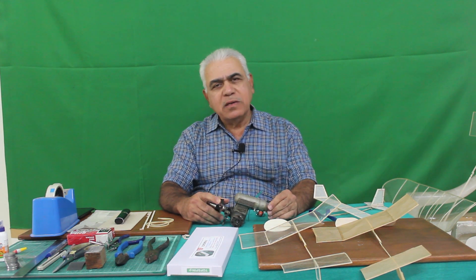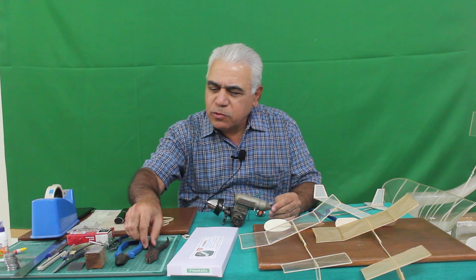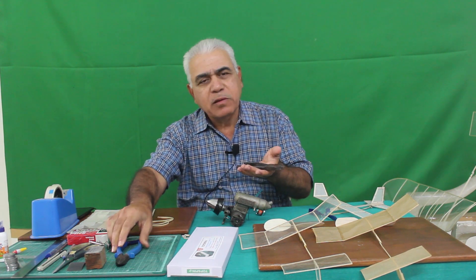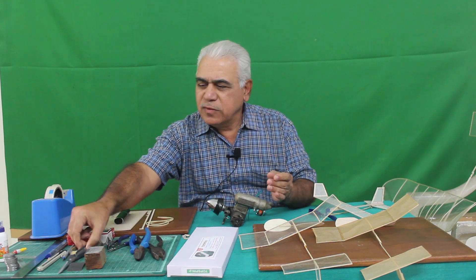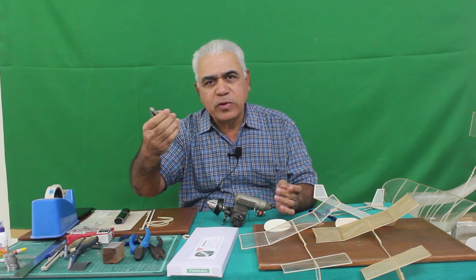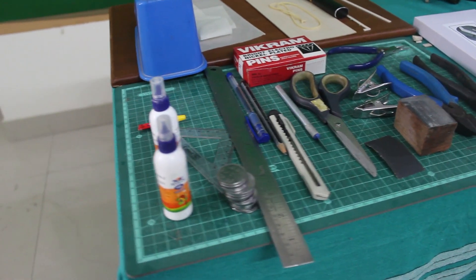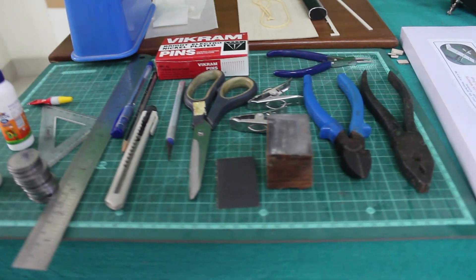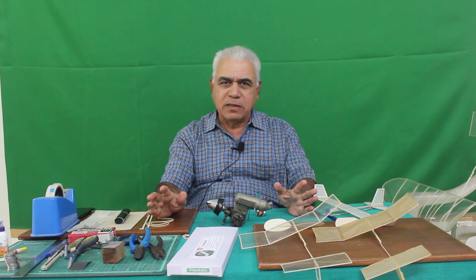The materials are simple. All the tools you need are something like pliers, cutters, scissors, a sanding block, ordinary clamps used in the household, pins, geometry box — nothing very special. All ordinary things.